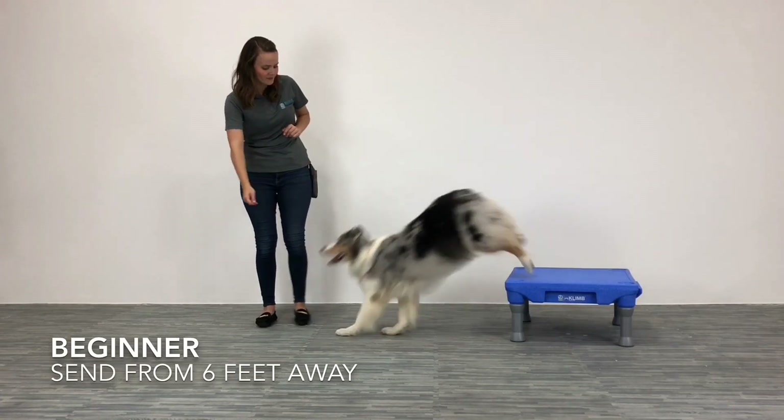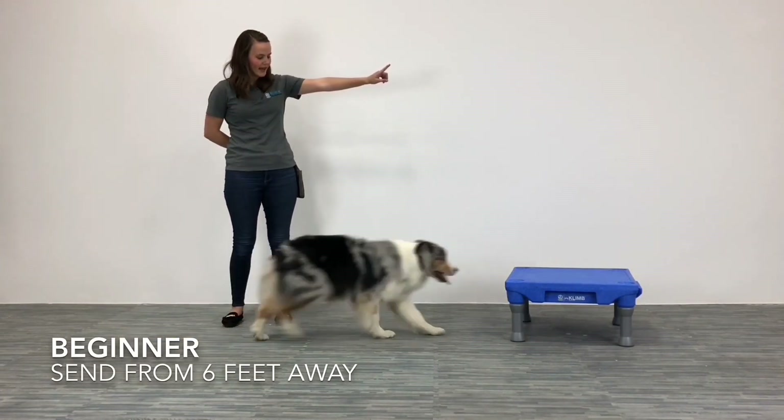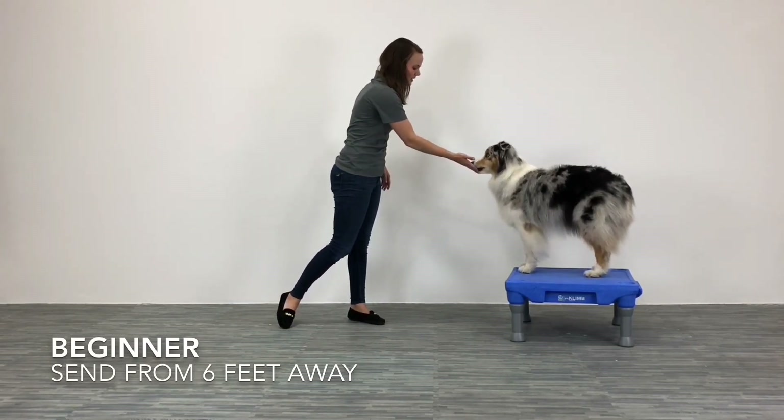Ru, come here. I'm going to ask him to come over here and then send him to the platform again. He's able to do it. Yes, good job. Mark and reinforce for that.